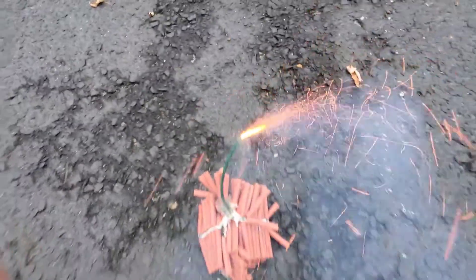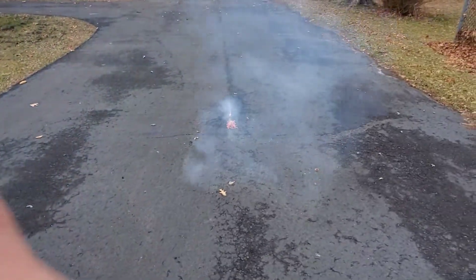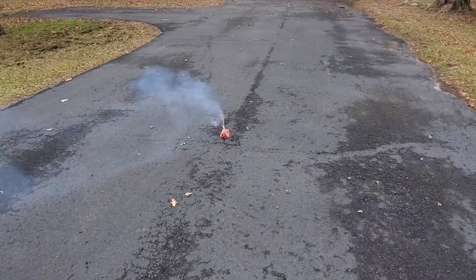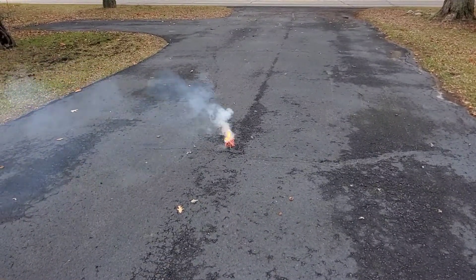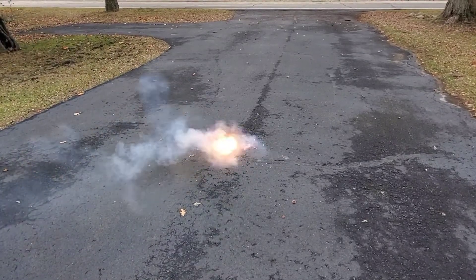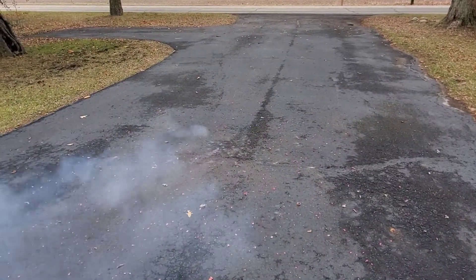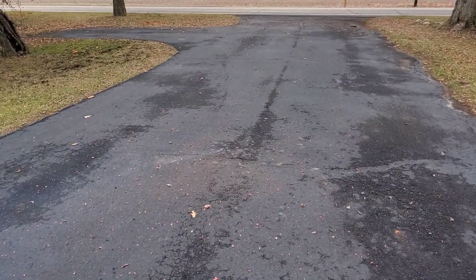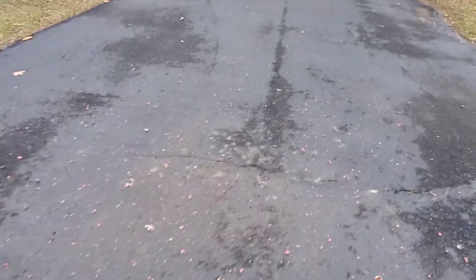Seven packs. I don't have to back off too far. There we go. Holy crap. I would say that it worked.